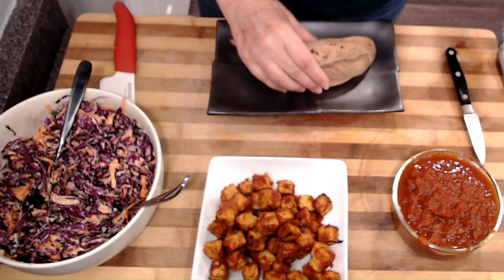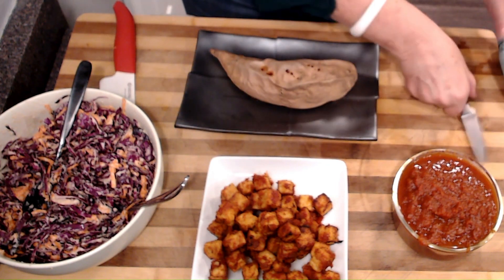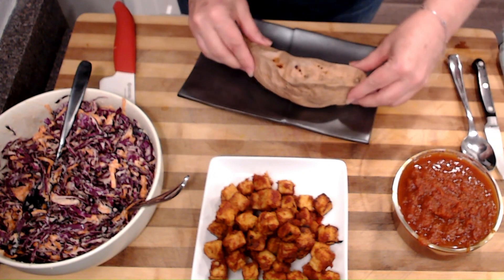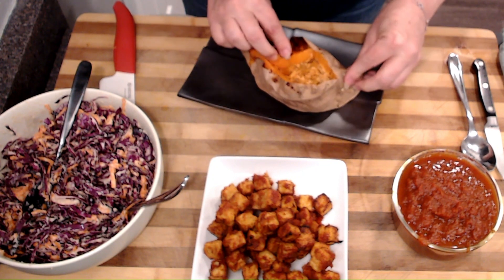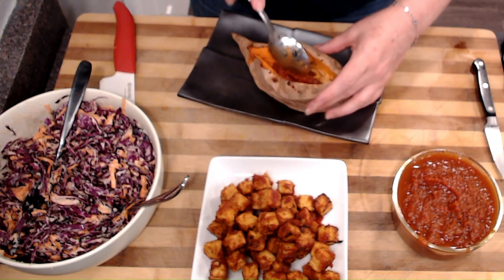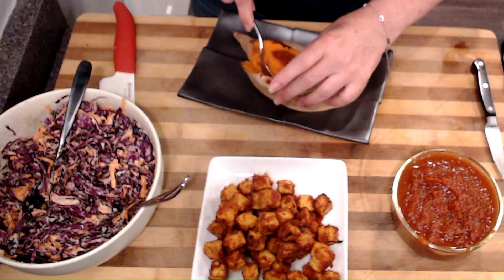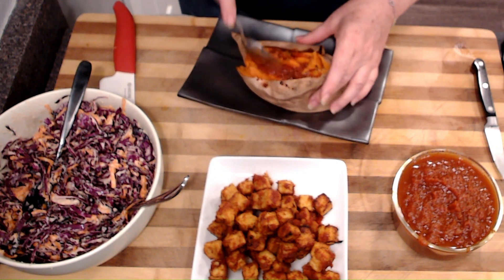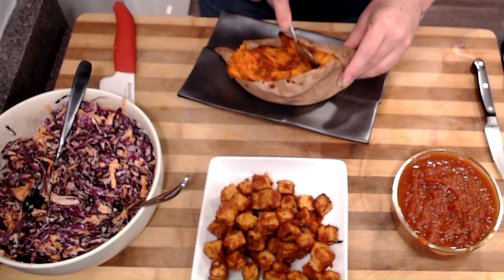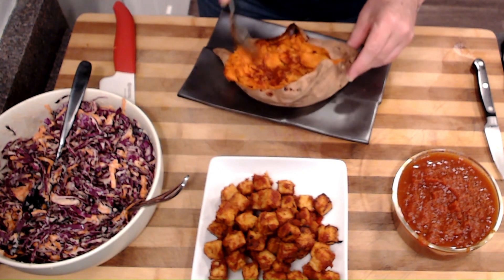Our barbecue tempeh is cooked and our coleslaw is done. It is time to assemble our last potato, which is the barbecue potato. The potato is soft and nicely cooked. I'm going to cut it, give it a little squeeze, and put a little bit of barbecue sauce in this one and mix it up with the potato flesh just to give the flesh a little bit more flavor. It only takes an extra 30 seconds and you're going to really love it. This is the easiest potato of the three.